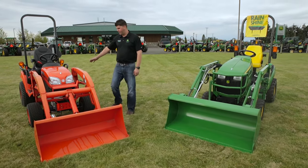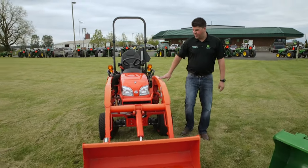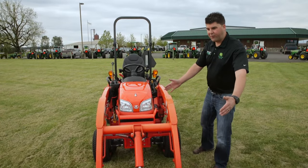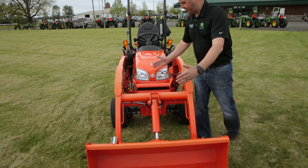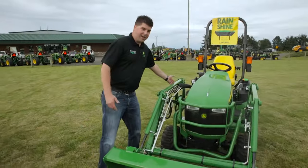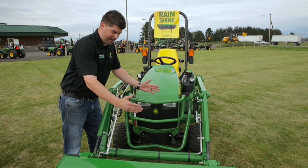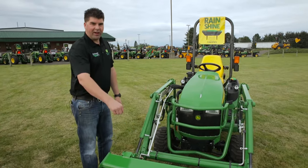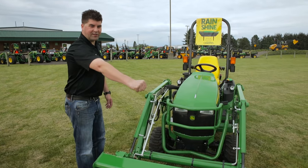Kubota talks about their long curved frames on their loader, which puts the loader out pretty far in front of the tractor — almost a couple feet out from the nose of the tractor to the front of the bucket. John Deere does not use a curved frame design but tucks the loader in closer and tighter to the tractor. It's easier to lift something when it's close to you than when it's way out in front.